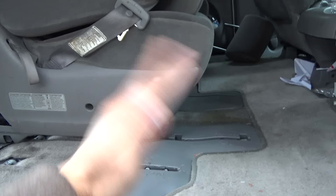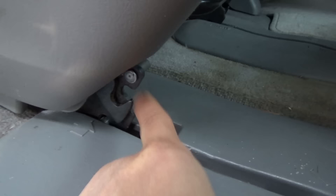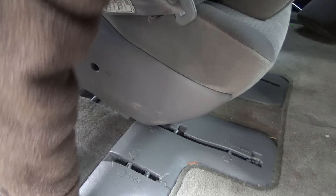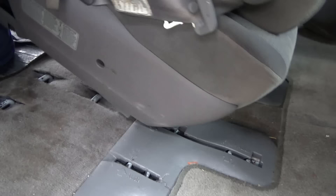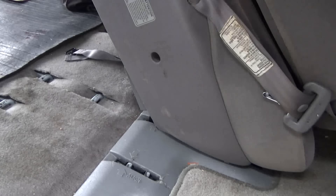Then just tilt the seat — this hook here is just going to move out of the way, and it's going to lock onto the front metal bar. That's the back metal bar. Let me put my camera down and try it. I think it's in — just tilt it forward and it's going to lock into place, just like that. It's in. Now I just have to fold it back down, and it's in, just like that.